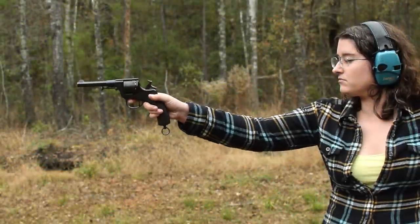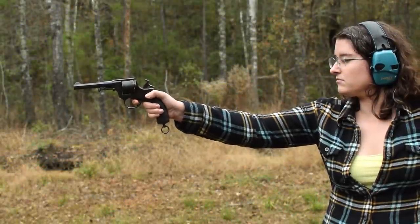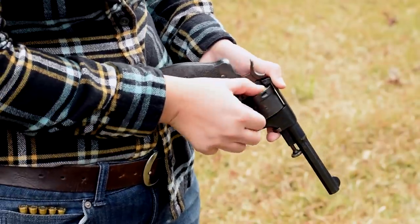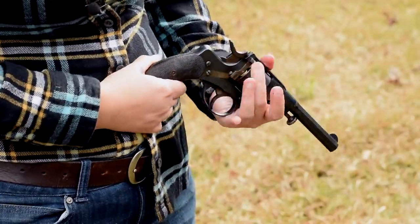Nagant 1883. Weighing in at 2.5 pounds with an overall length of 10.5 inches, I'd call this a European cowboy six-shooter. To load up, flip open the gate and throw in our six rounds of 9.4 Nagant. Close it back up and we're almost ready.